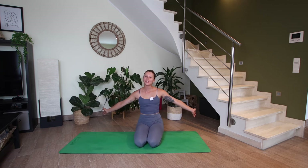Hi, welcome back to my channel. My name is Emily. If you're new here, then welcome. If you are returning, then it's so nice to have you back. Today, we're going to be hopping into a more slow, more stretchy practice focusing on our hamstrings. So with that being said, let's hop right in.